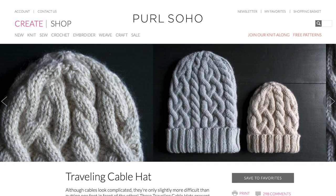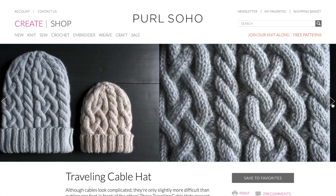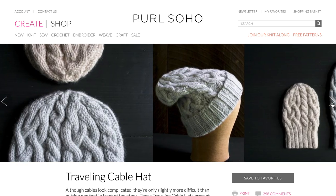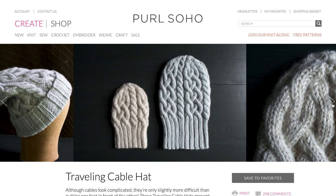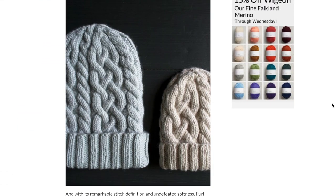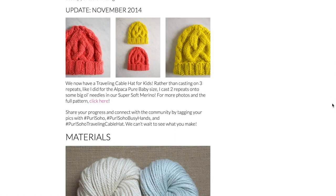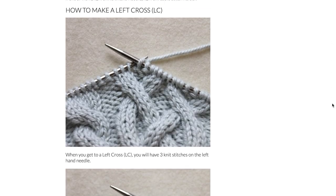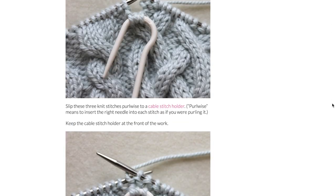Then we have a design by Pearl Soho, their Traveling Cable Hat. This one has a knit two, purl two rib with a double fold brim — easily adjustable to your desired length. It has a large six-stitch cable, three over three, plus smaller four-stitch traveling cables. You can find a photo tutorial on their website but it's just written instructions, no charts. Because of those more advanced cables, I'd say intermediate to advanced should be fine, though if you're feeling adventurous you could give it a try. It comes in two sizes and you might need part of a second skein of Aran weight yarn for the larger size.